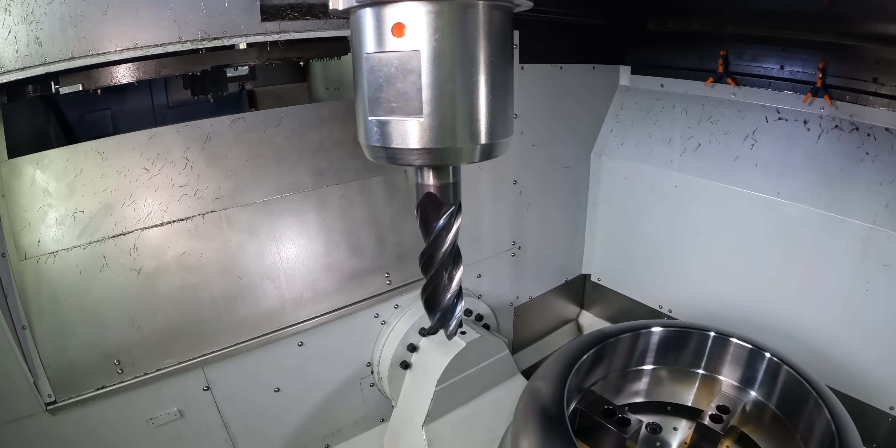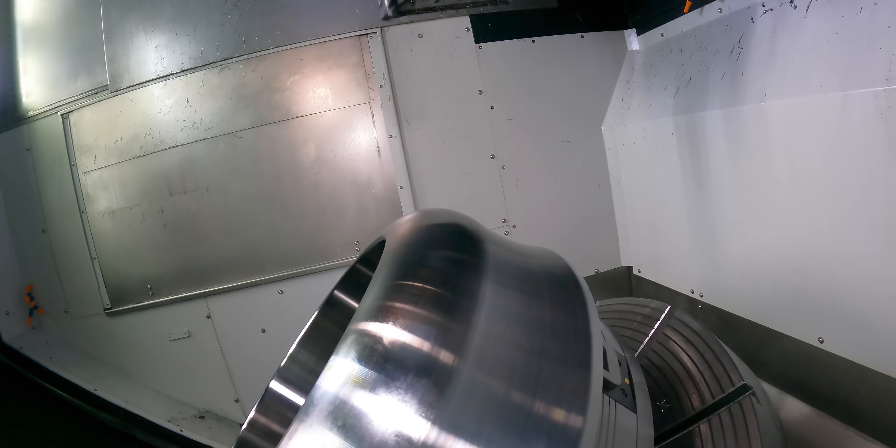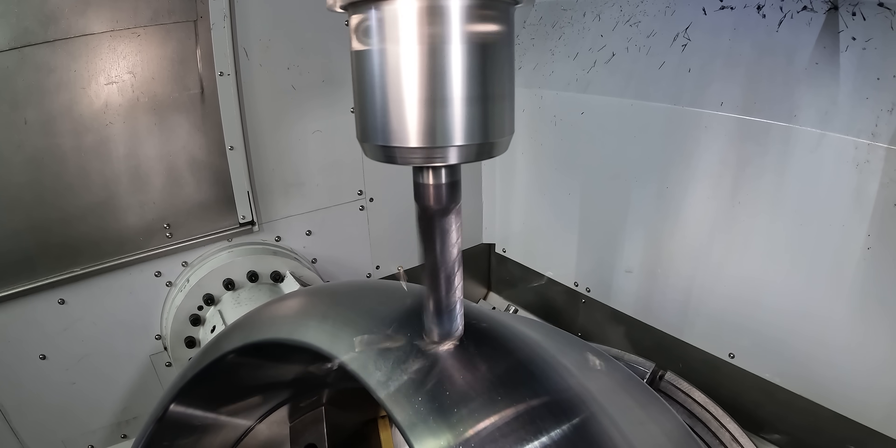The first thing we're going to do is mill a pilot hole in all of our pockets. This is going to be about 1.8 inch diameter and about 2.5 inches deep. For that we're going to use a Harvey 1TE that is 1 inch diameter and 3 inch length of cut. You've seen us use this tool a thousand times and this part is a real testament as to why we use this tool.